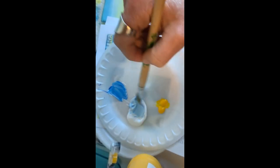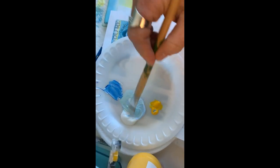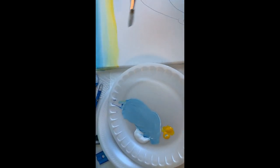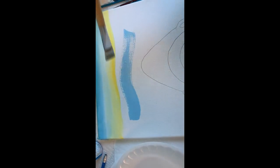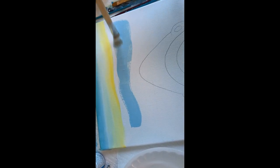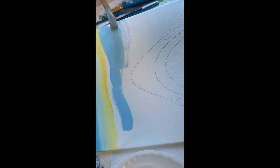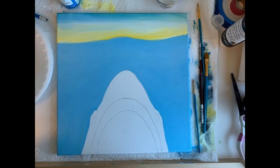Now we're going to mix up some neon blue and a good bit of white with a tiny bit of yellow, because we're going to do the water. We're going to cover that whole water area around the shark, so get it to a color that you like — you don't have to do it exactly like it is here. And here we have it, it looks pretty good, all even-toned all around, it's starting to take shape.